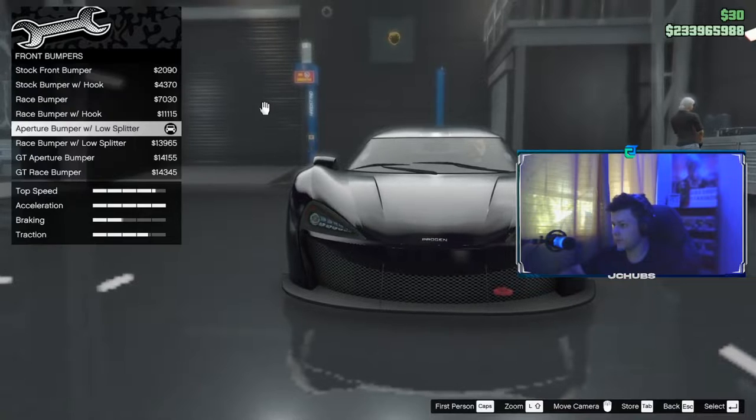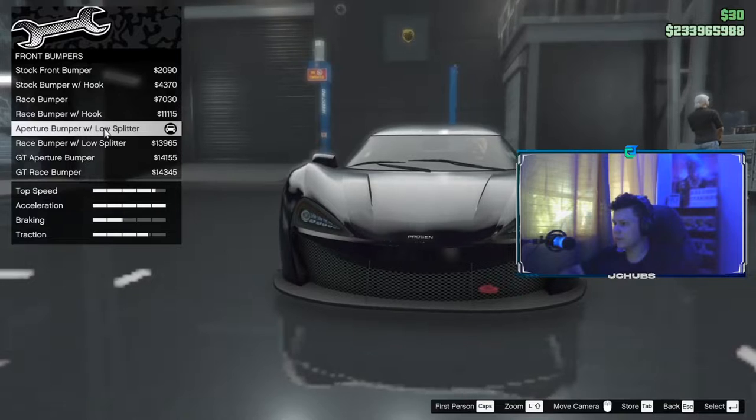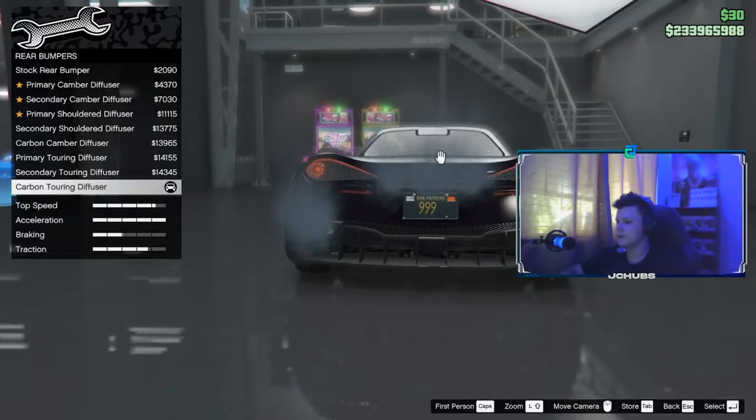For Bumpers, you want to go to Front Bumpers and do the Ab-10 Ab-burner train bumper with low splitter. I'm going to do that one. For Rear Bumpers, you want to do the Carbon Turning Diffuser.